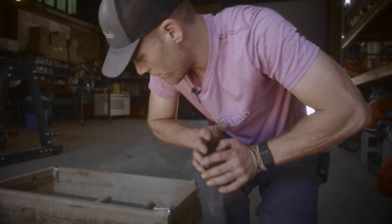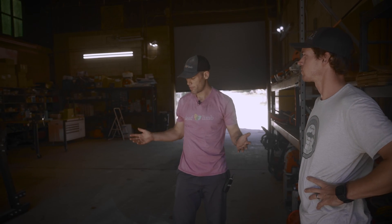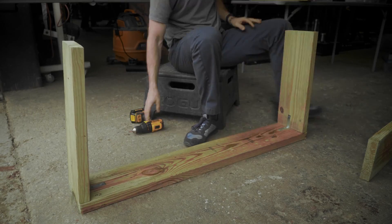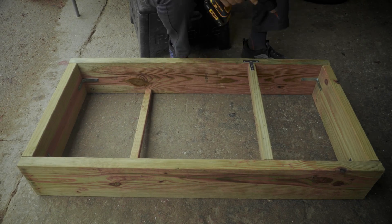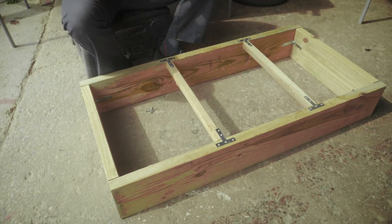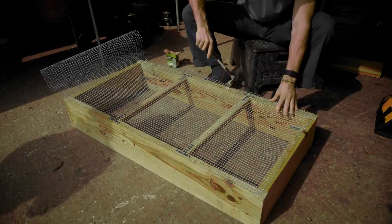I do want to say one more time, there is so much flexibility in how you build. We chose this method — you might want to do something else, and that's no problem. So, basic overview on how I'm going to build this: first, I'm going to build the outer frame — two by eights with the corner brackets. Then we'll attach the inside pieces using the T-bracket. Next, I'll be nailing the hardware cloth into place.